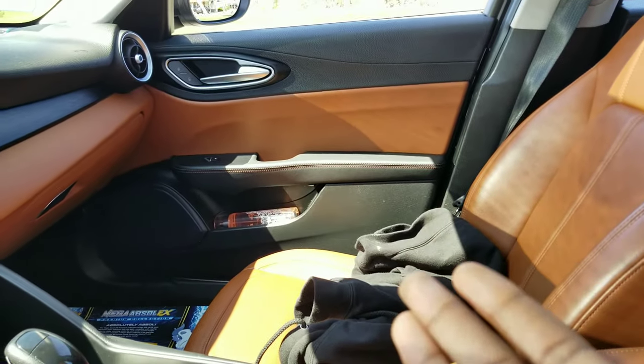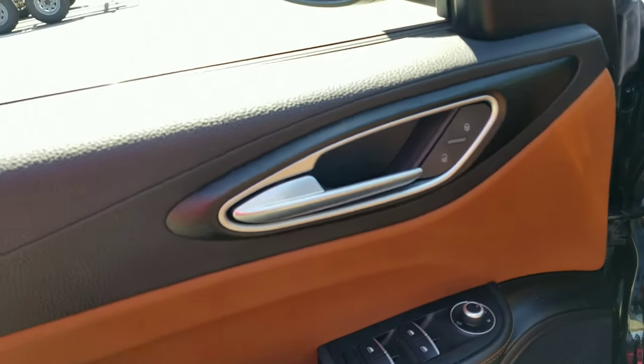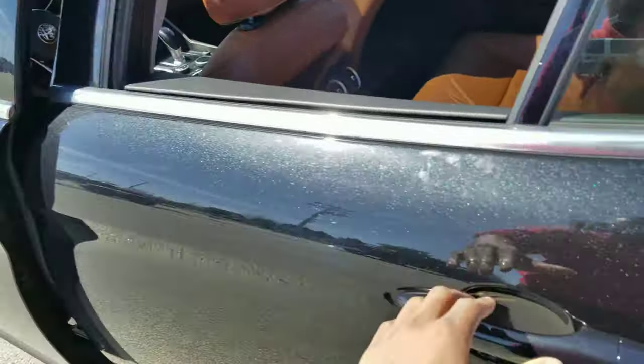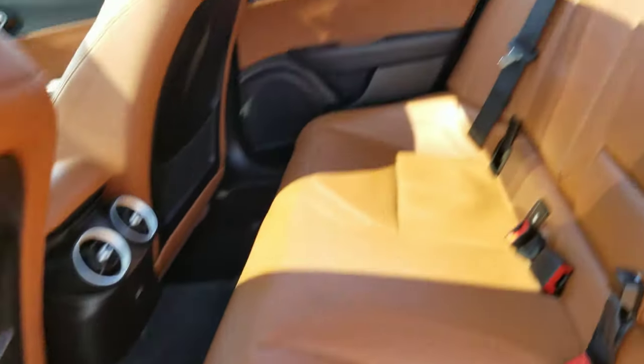I think it's the lack of buttons that makes it look super dope in here — because there's not so much going on, it just looks super classy. And then same going in the back, everything just looks so neat and clean. It's a push start, so I mean...